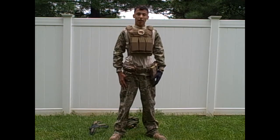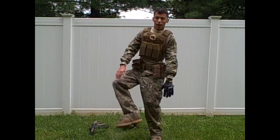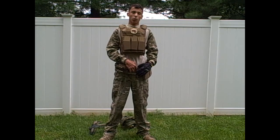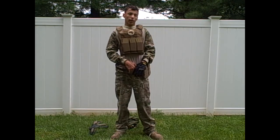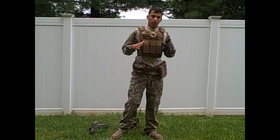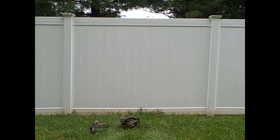On my legs I have proper Multicam pants that were 65 dollars. I hope to get knee pads and a sling soon. On my feet I have Rothco boots — I bought them for 70 dollars, which was a ripoff since they're normally around 45. So that's my loadout — thanks for watching guys, see you next time, rate, comment, subscribe.